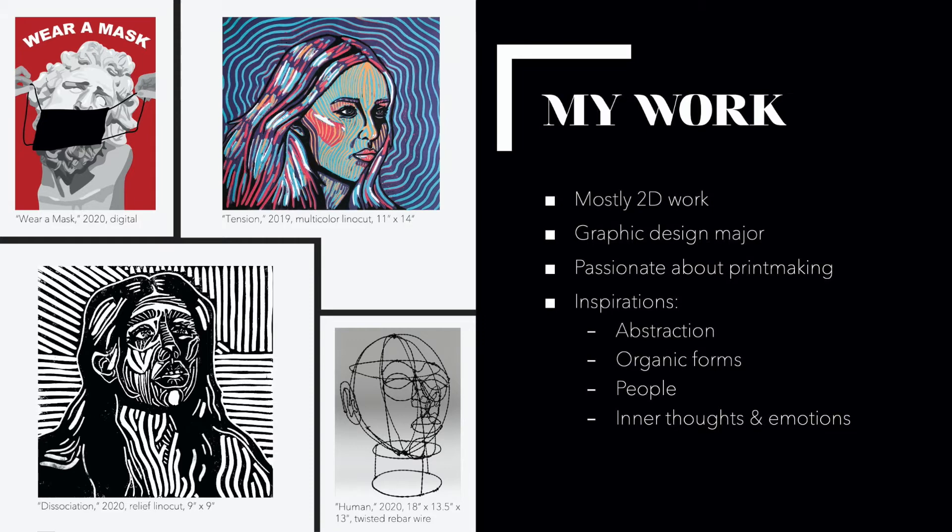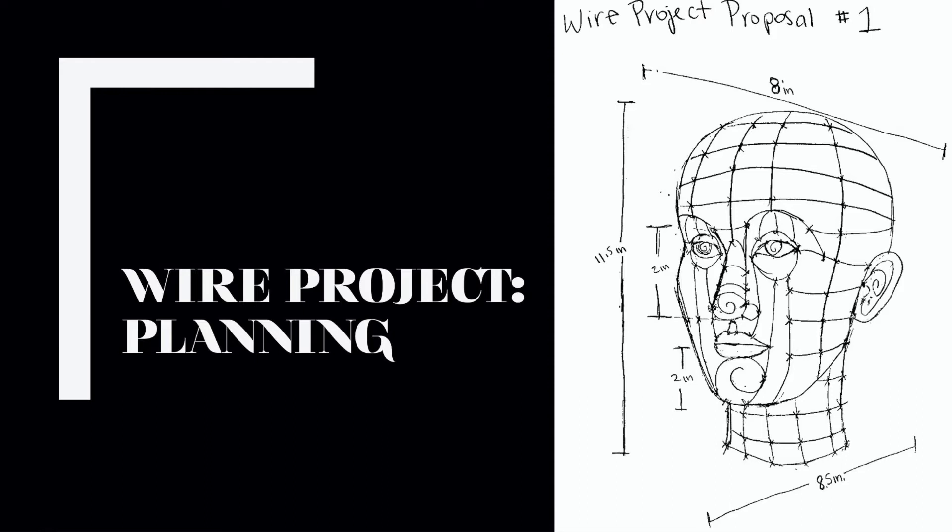My main inspirations for creating artwork are abstraction, organic forms, people, and the inner thoughts and emotions that people hold. First, I want to talk about the wire project.